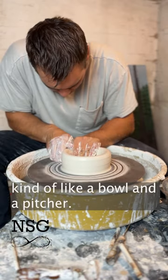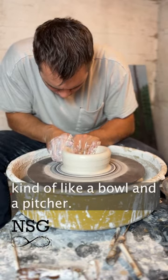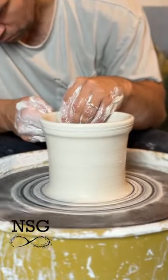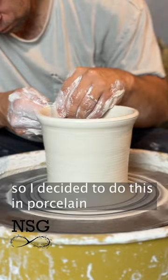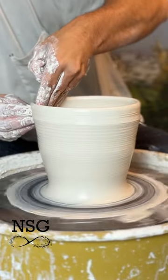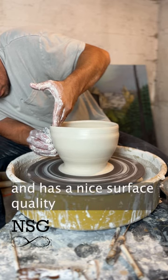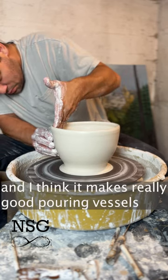Recently I saw this bowl that was kind of like a bowl and a pitcher, and I thought I should make that out of clay. I decided to do this in porcelain. Porcelain is super soft and has a nice surface quality, and I think it makes really good pouring vessels.